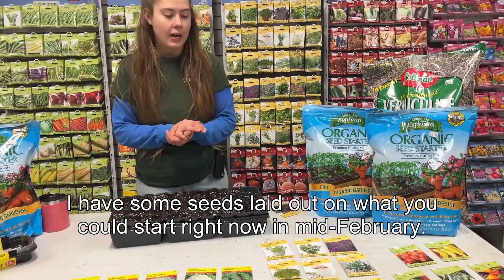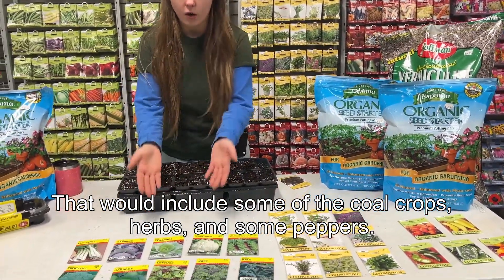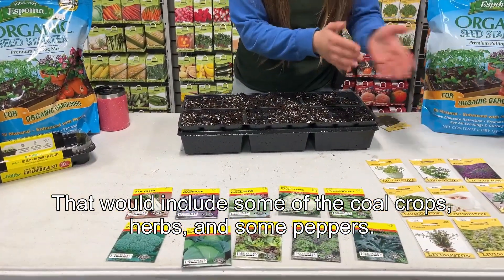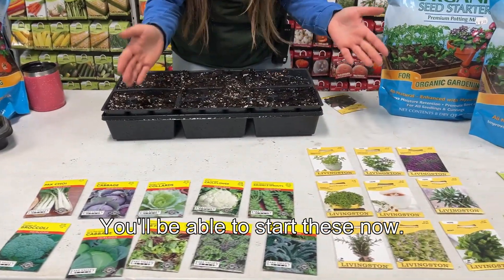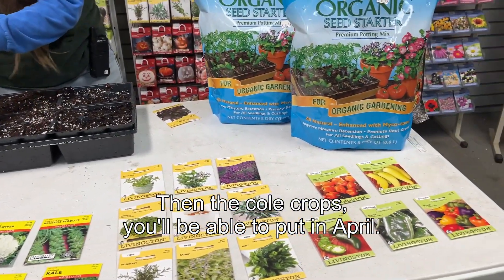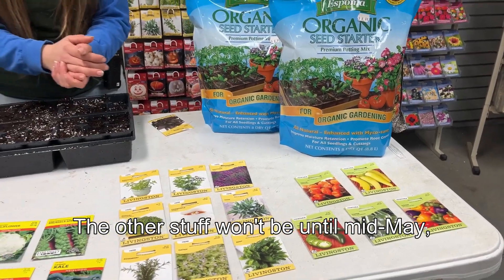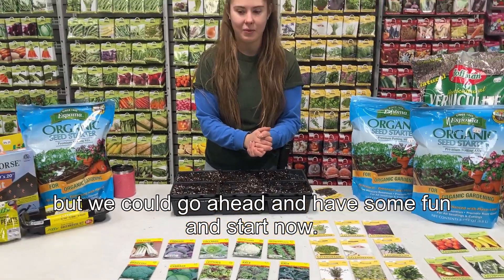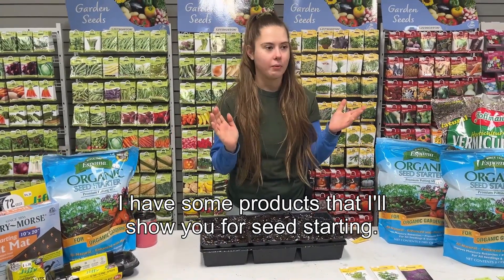In mid-February that would include some of the cole crops, herbs, and some peppers. You'll be able to start these now, and then the cole crops you'll be able to put out in April. The other stuff won't be until mid-May, but we can go ahead, have some fun, and start now.